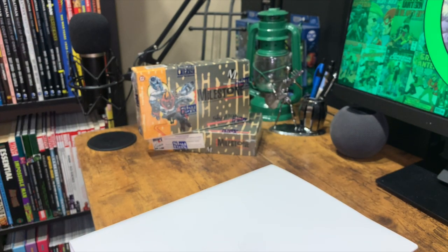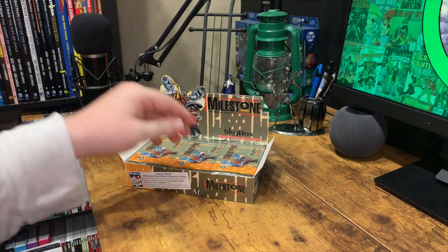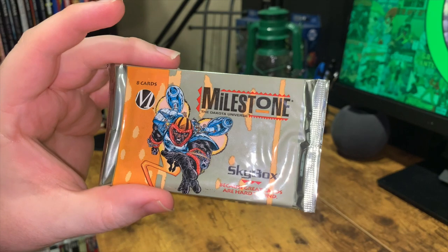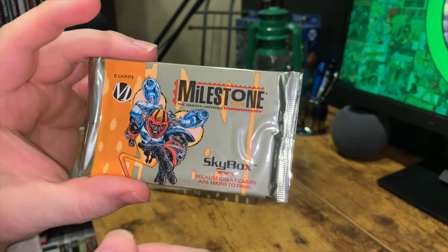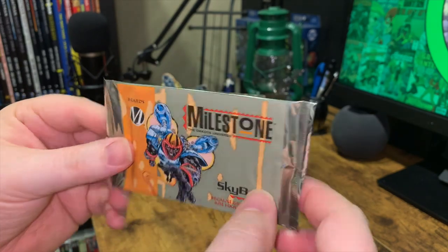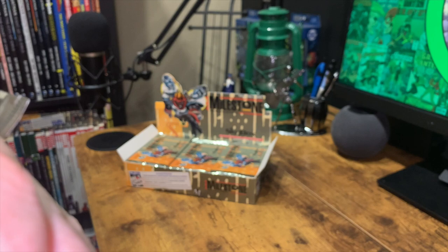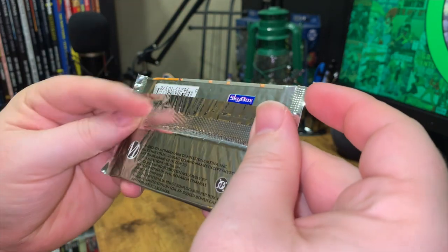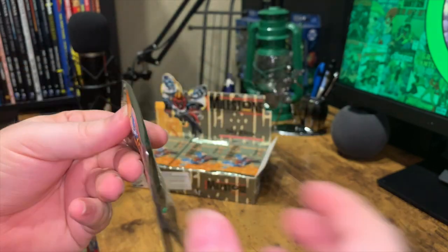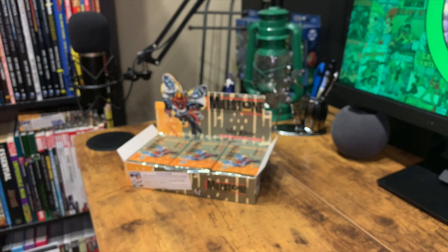Here are our trading cards. It's a 100-card set, and the pack artwork all looks the same. It is eight cards per pack from Skybox, with a Milestone logo for the Dakota Universe. It's a foil-backed card so it's a bit hard to read. No guaranteed number of bonus cards per box — odds of finding limited edition foil embossed bonus cards are approximately one in 36 packs.